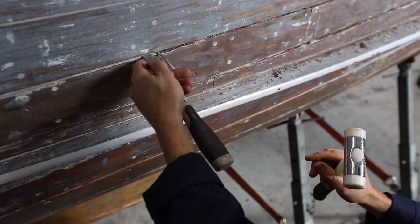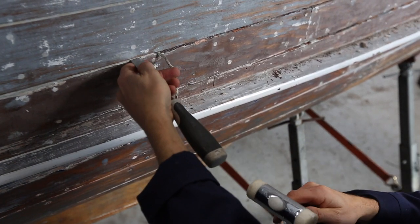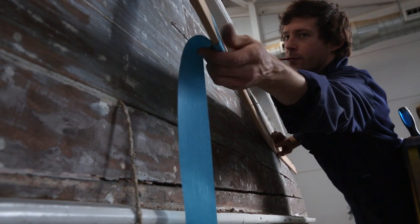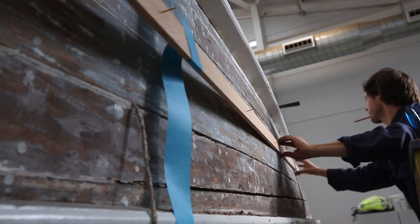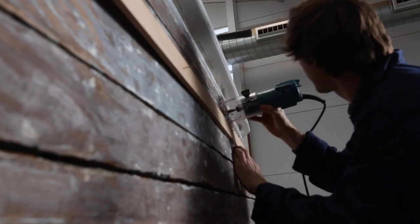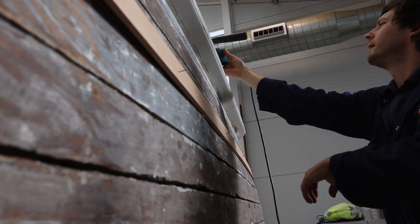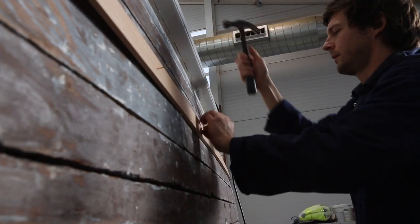Then we pin a batten to the topsides of the vessel, which will be corresponding to whatever router you're using, so you need to get it so that the bit you're using is central to the seam on the hull.